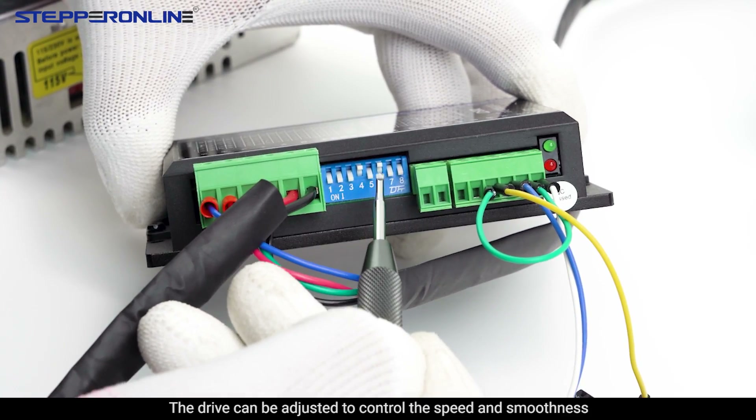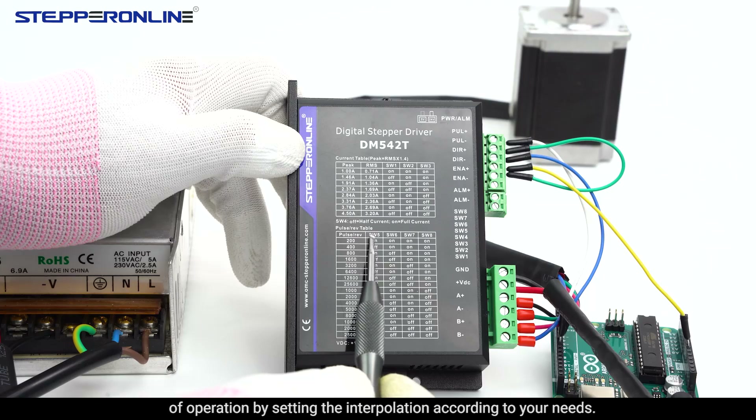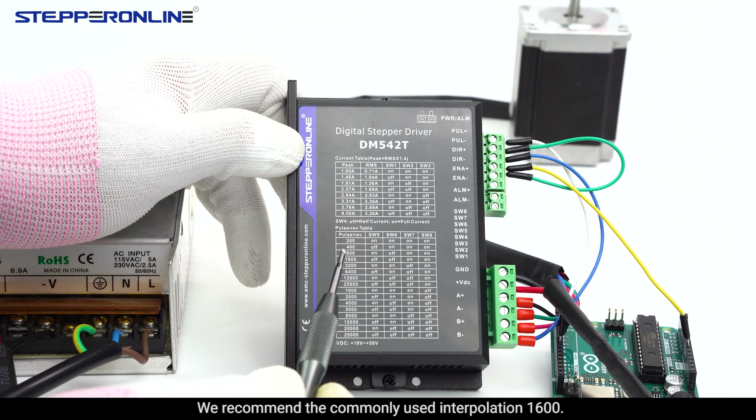The drive can be adjusted to control the speed and smoothness of operation by setting the interpolation according to your needs. We recommend the commonly used interpolation setting of 1600.